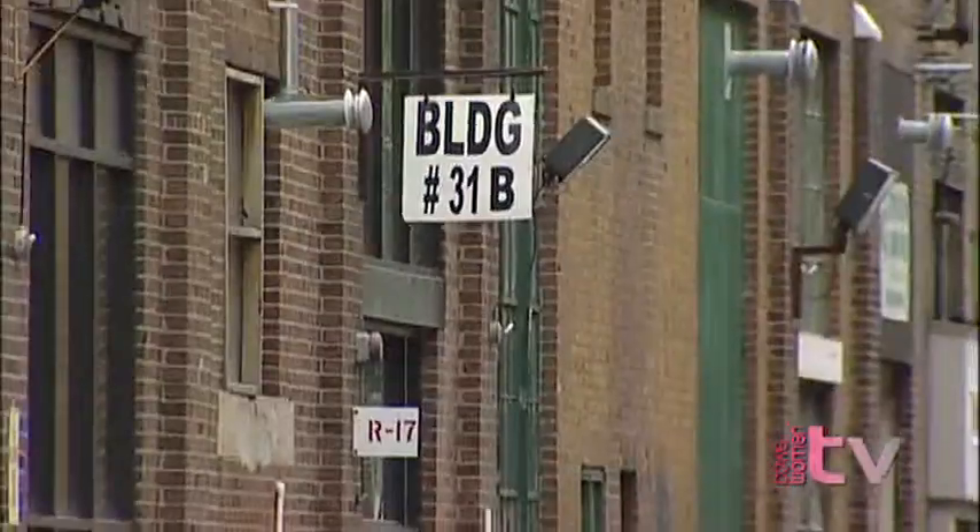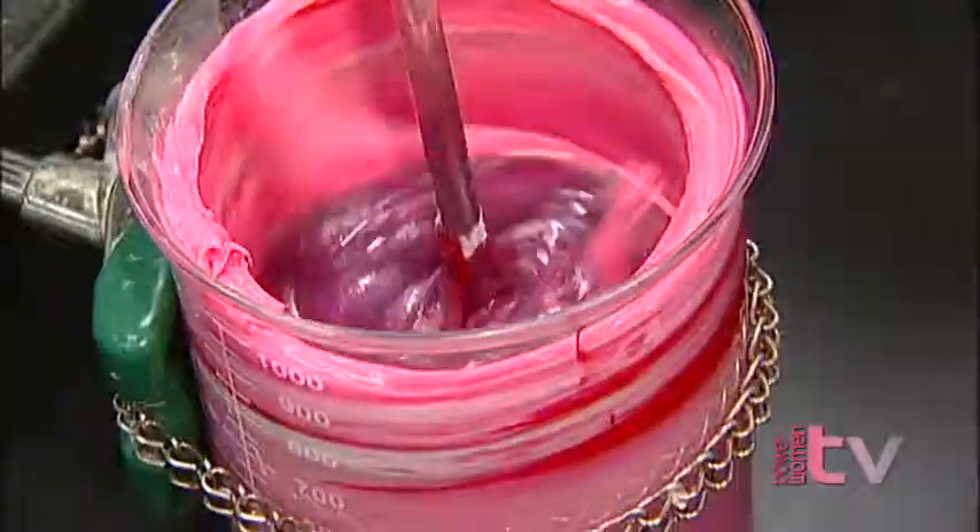So we're making this glamorous product and yet here we are in Factoryville of Fairlawn, New Jersey, Lot 31B. We're actually inside the lab. I'm going to show you all the raw materials, exactly how a product is made from liquid to lip gloss, but first I have to put my lab coat on. And let me tell you, it's not very glamorous.